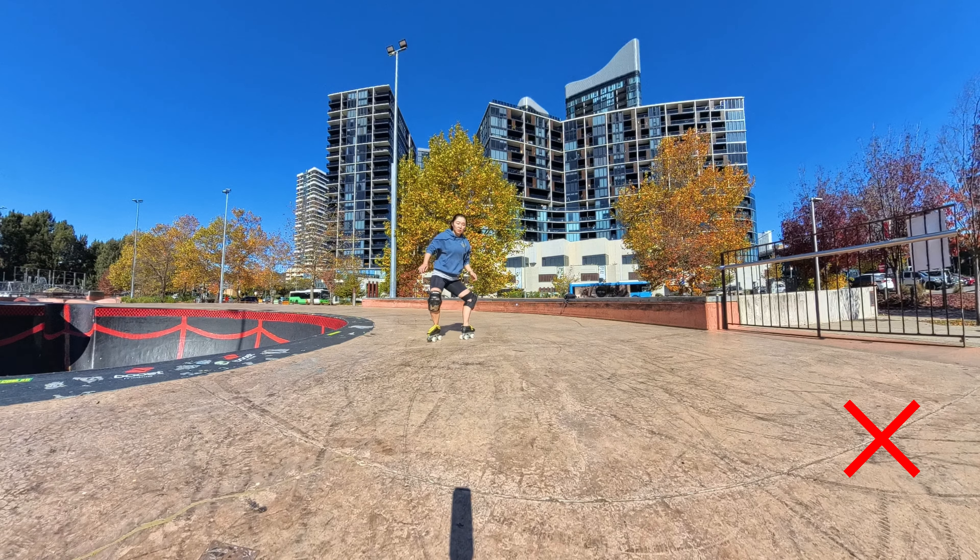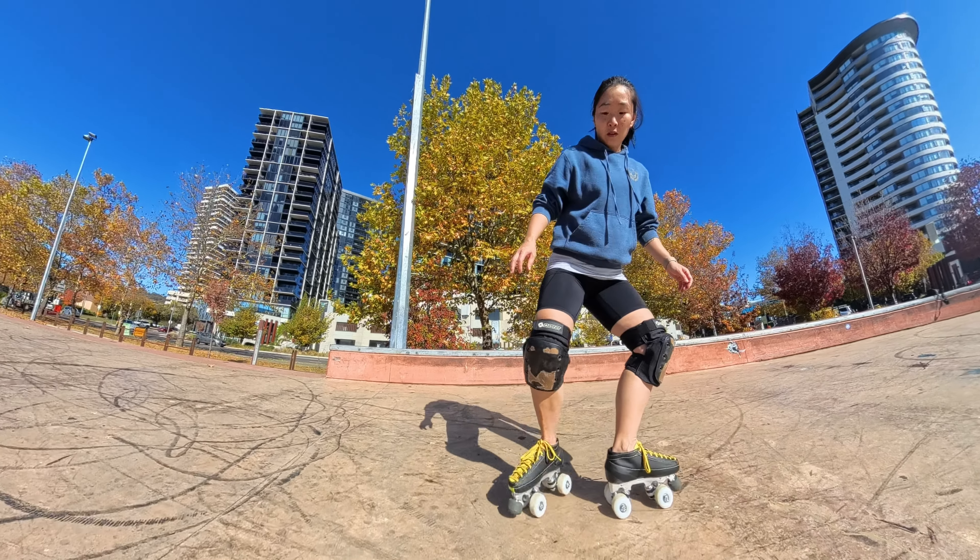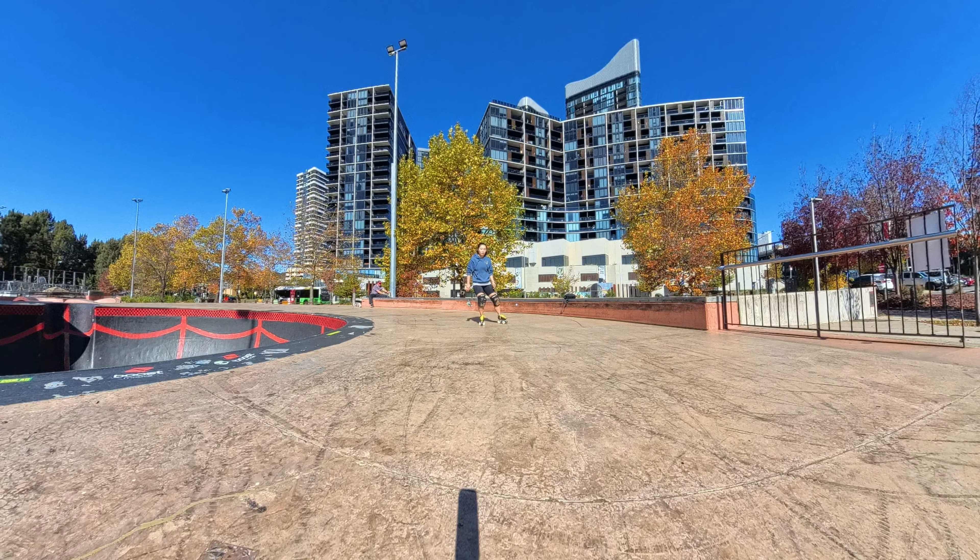Think about pushing through your heels. Practice this move stationary a few times before adding some roll. The key to this move is to start slow. Next, add a bit of roll — enough that you can practice the full movement, but not have to worry about controlling the slide.